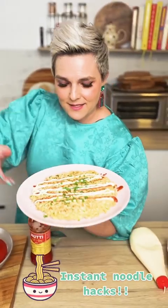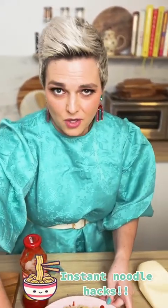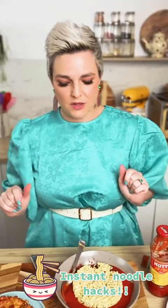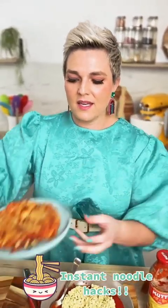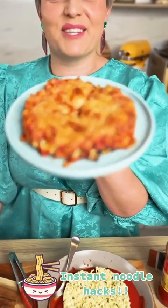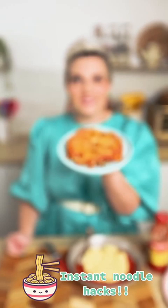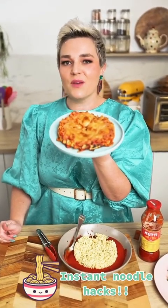Let's cross to another culture now. This is an American trick that is apparently very popular in the US, and it is this — it is a pizza pie instant ramen noodle pizza. I had to try this and it was so much fun.